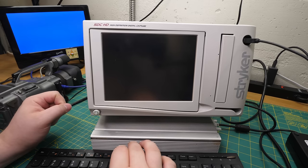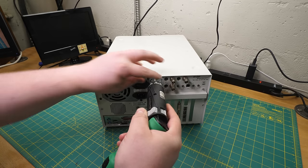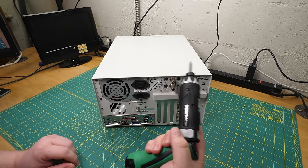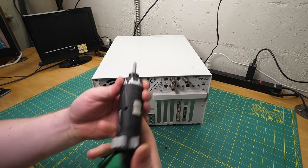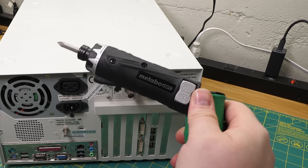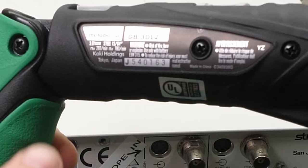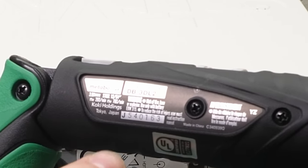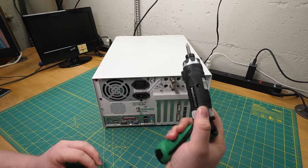I imagine you could run any OS you like on here and most of it would probably work, with the exception of that capture card which I'm certain is quite proprietary. So let's open this up. Previously in this series I had mentioned I hadn't found a source for a good electric screwdriver for this sort of thing. Now I have the Metabo - Hitachi - HPT - this guy, the DB3D. Just look up 'Metabo screwdriver' on Amazon or whatever. This thing's absolutely fantastic.